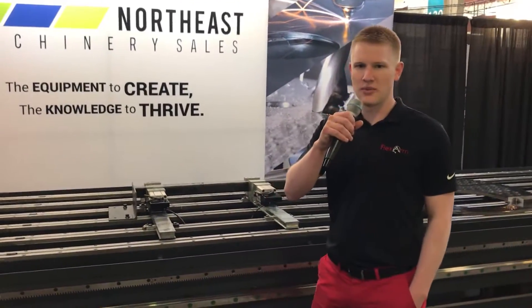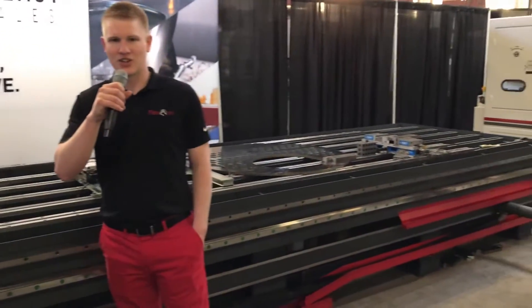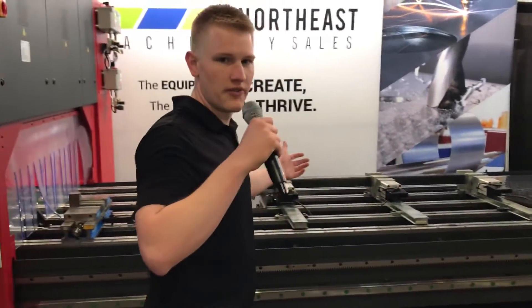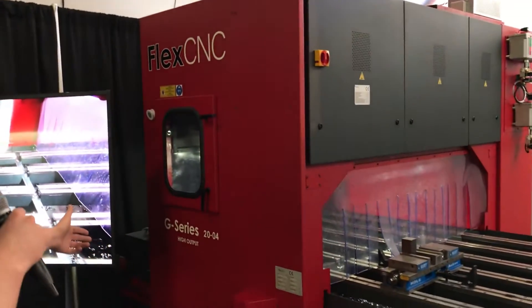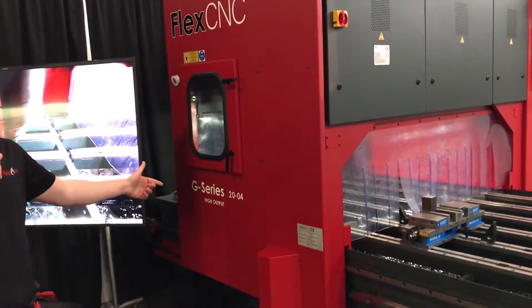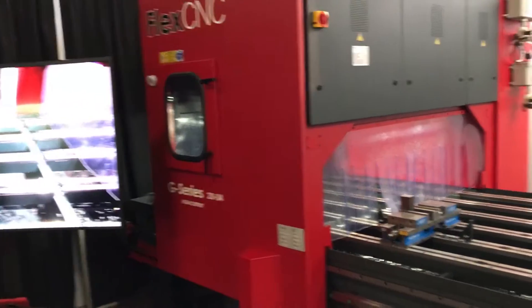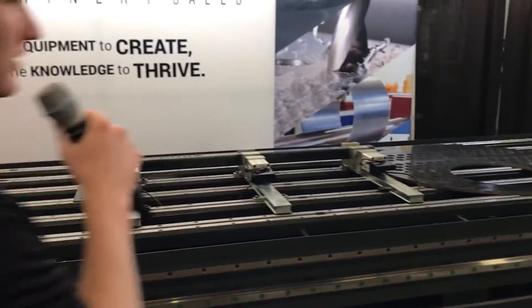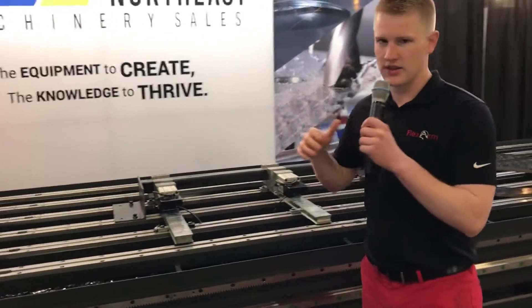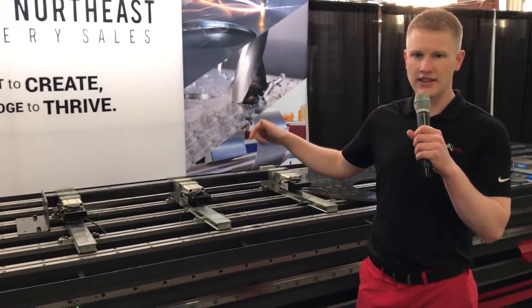Hey there, it's Neil with FlexArm and FlexCNC coming at you from the 2019 East Tech Show out here in West Springfield, Massachusetts. We're showing off our brand new GRD FlexCNC G-Series 2004 high output machine — first time ever for a machine like this in the industry, especially at the East Tech Show. What's really unique about the machine is it's the largest gantry mill here at the entire show.